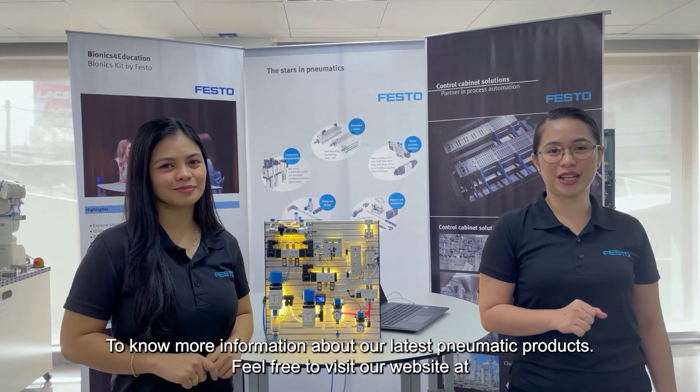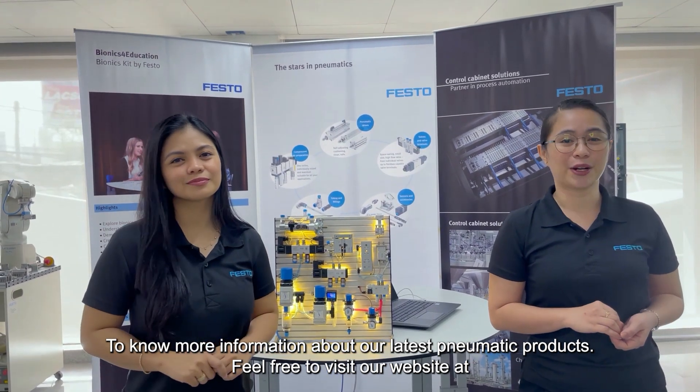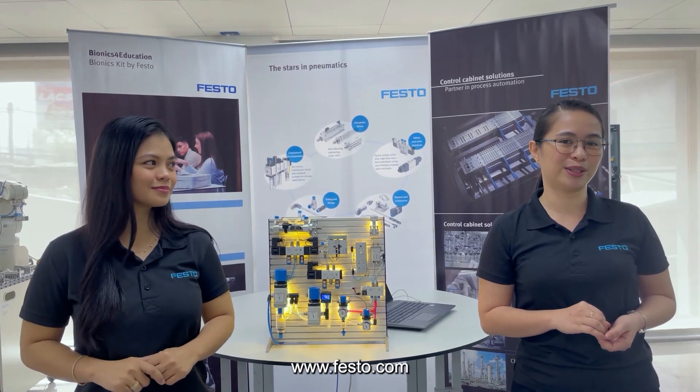To know more information about our latest pneumatic automation products, feel free to visit our website at www.festo.com.